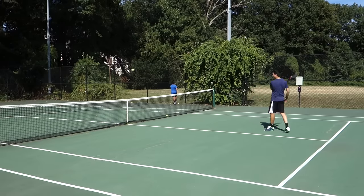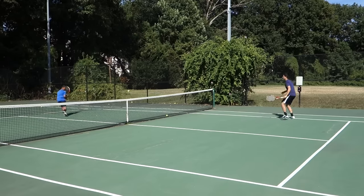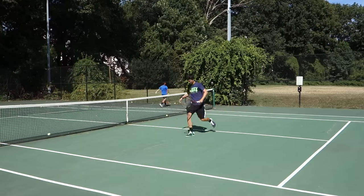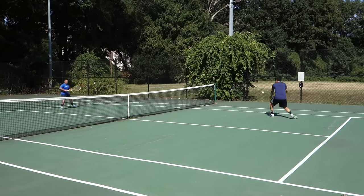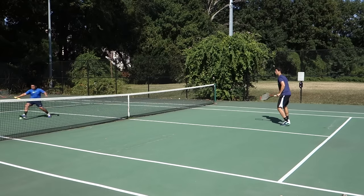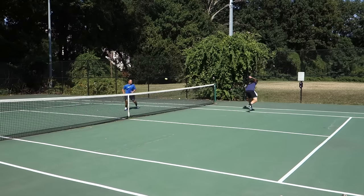Right there. Nice one, Vinny. That was a good point. That was a perfect point right there.